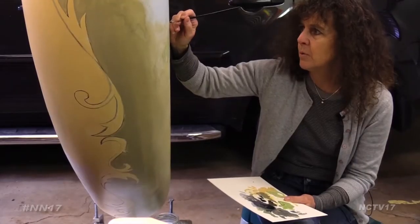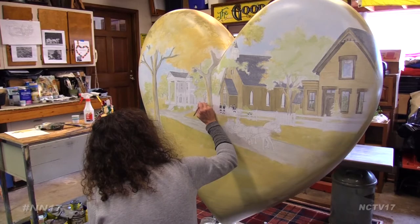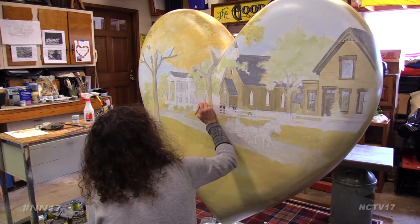This year, the fifth-generation Napervillian's love of art and history are coming to life on this heart-shaped piece for downtown Naperville's annual summer sculptures.